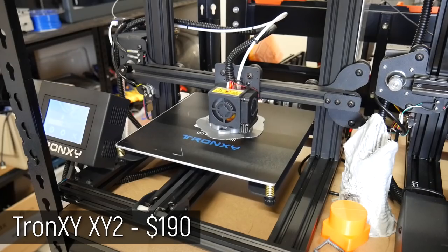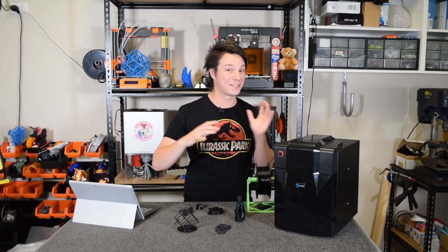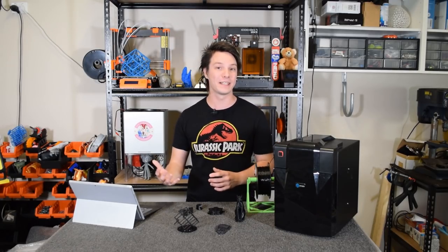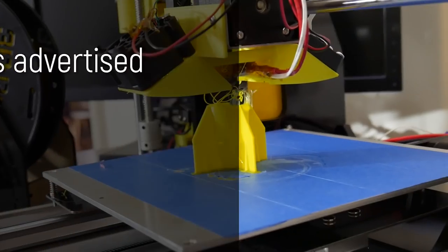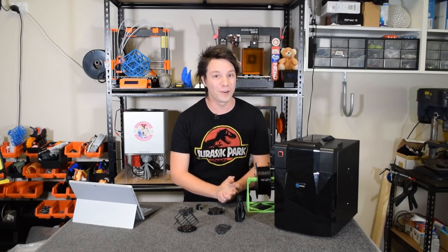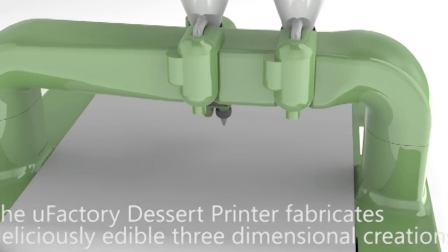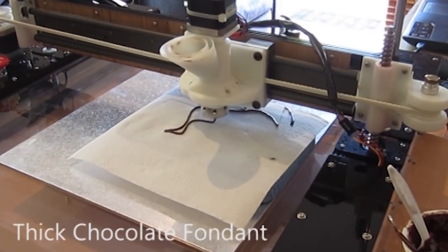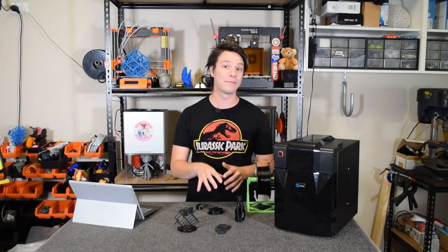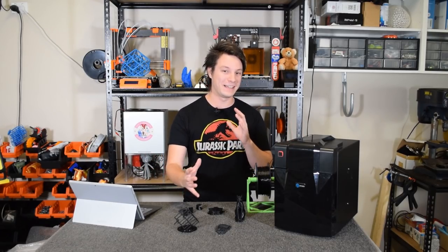Now in 2019 prices have plummeted and the range of 3D printers available has utterly exploded, and it's great - but it's also really bad, and I want to explain why. If I was back in 2012 able to buy something for less money - say two to three hundred dollars - but it didn't work as advertised, had a steep learning curve, or you had to know certain magic settings the manufacturer didn't tell you or assist with, I would have probably given up and set aside my dreams of owning and using 3D printers. I was in my final year studying full time - I needed to produce prototypes for my assignments, not spend my weekends fixing my machine.